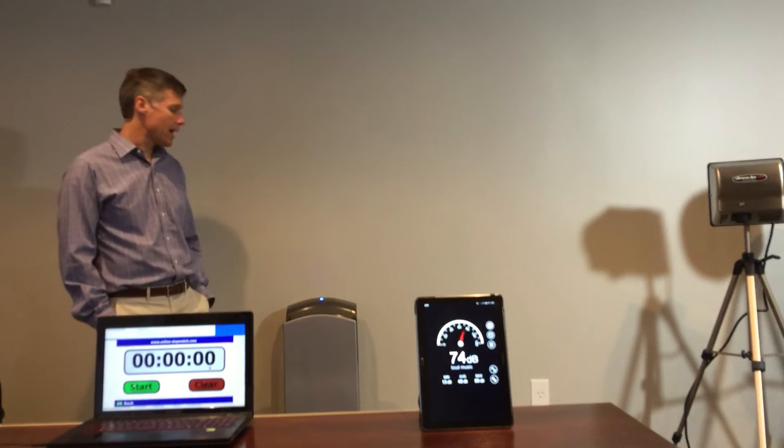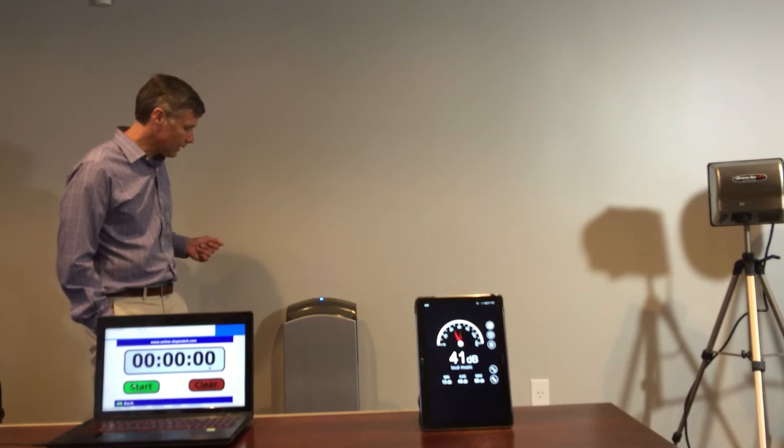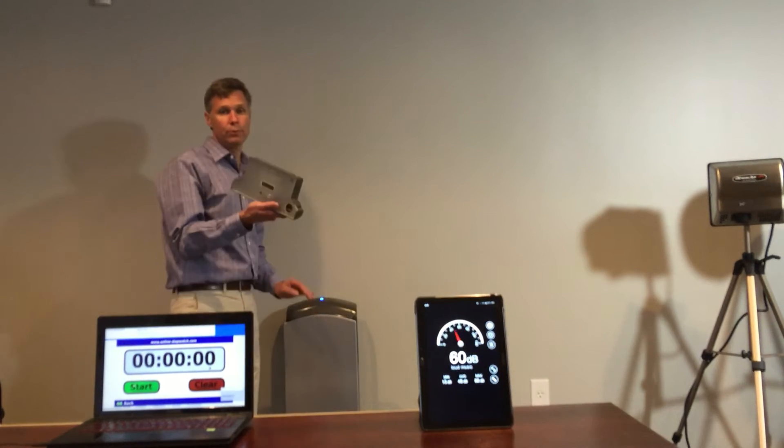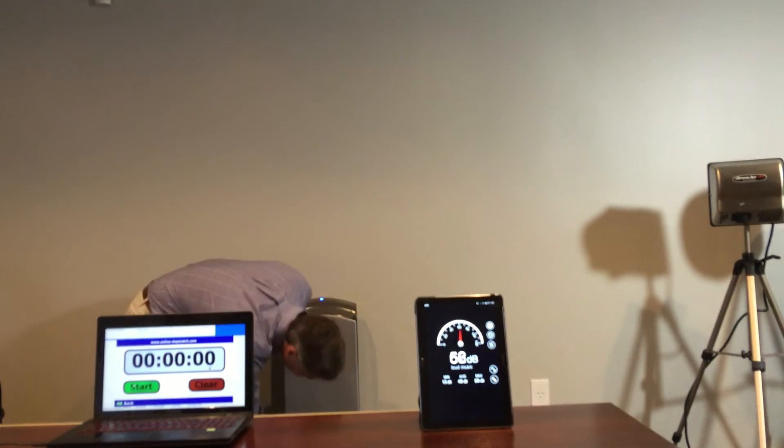This is the Mitsubishi Jet Towel Hand Dryer. This is a hands-in hand dryer. It does have a drain that leads into a removable reservoir, so the water goes into here and then that can be obviously emptied.